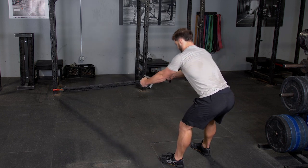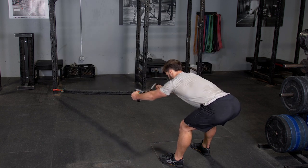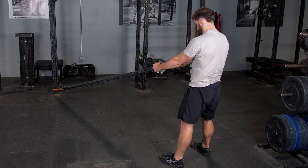From here, push your hips back and reach your hands towards the anchor point of the bands. Lean down until you feel a good stretch in your hamstrings.